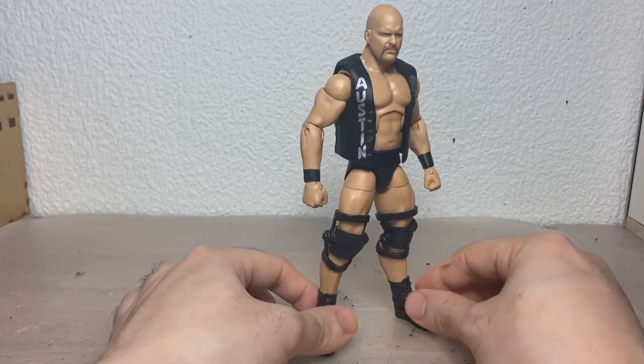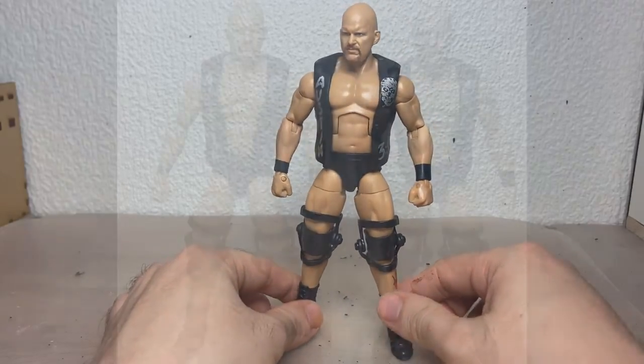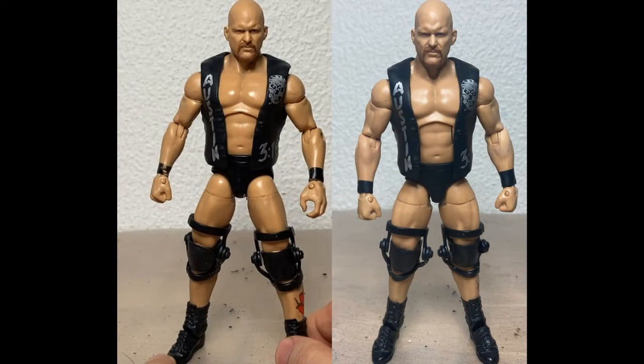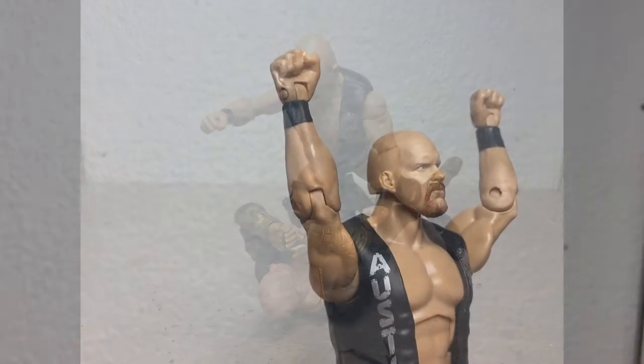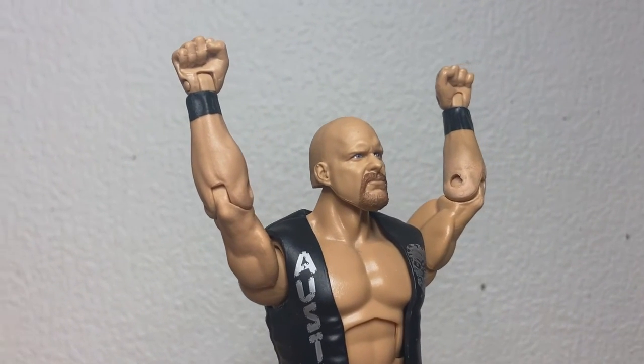Stone Cold Steve Austin, looking really, really cool. Hope you liked the video. Give me a hell yeah! What?